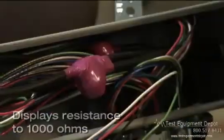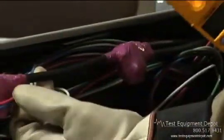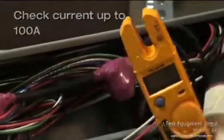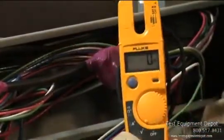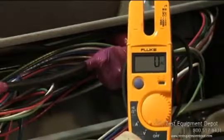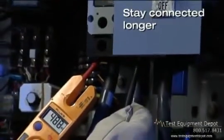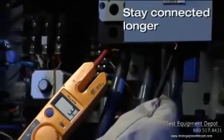The T5 Electrical Tester makes it easy to check voltage, continuity, and current with a single compact tool. It automatically measures AC and DC volts with precise digital resolution and displays resistance up to 1,000 ohms. With easy and accurate open-jaw current measurement, you can check current up to 100 amps without breaking the circuit.